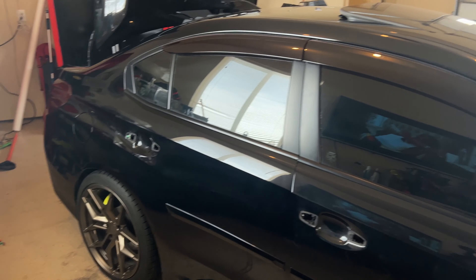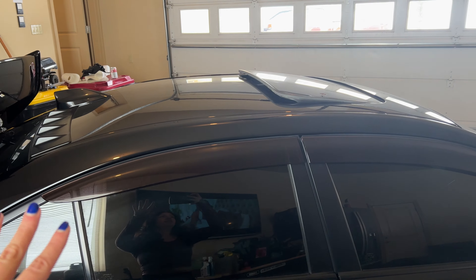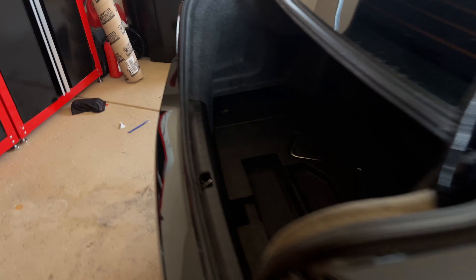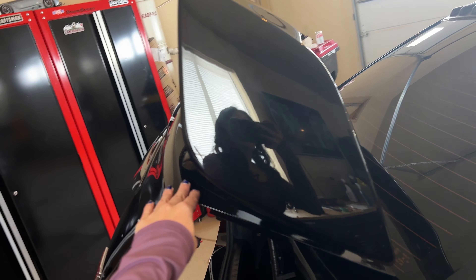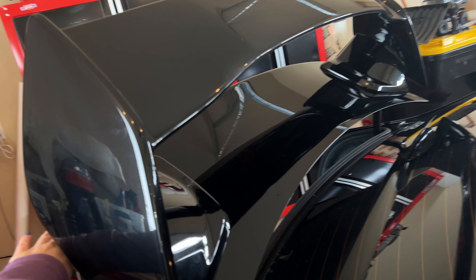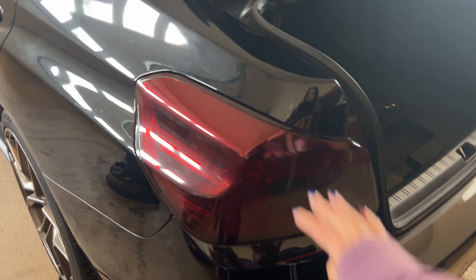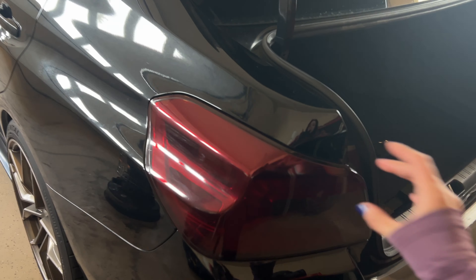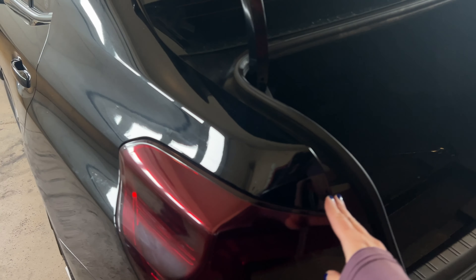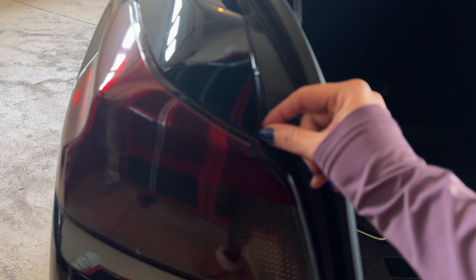I already removed the passenger side door handles and mirrors. I'm not going to remove my vortex generator because I'm not wrapping the roof. I started on the trunk — I removed the liner and started working it out. Since I have an STI, I'm going to remove the wing so it's easier to wrap the trunk. I'm also removing the taillights because this whole fender is going to be pretty difficult to wrap, and removing them will help me get a clean corner.